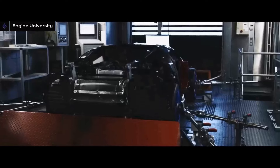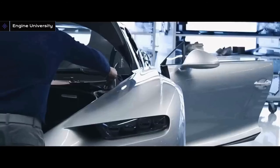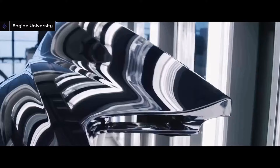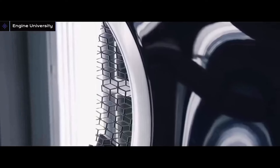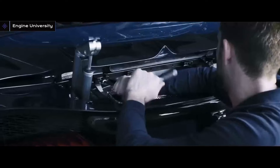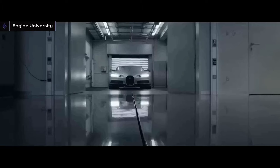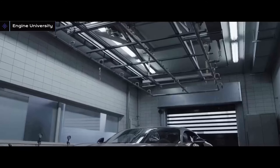But as you know, Bugatti is the brand where the Volkswagen Group tries to show all its skills and technology, so it spared no expense or effort and made a show of its strength with the W16 engine. By producing this monster at high cost and with advanced technology, Volkswagen has declared to everyone that it can do this.